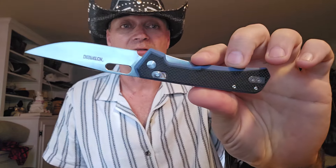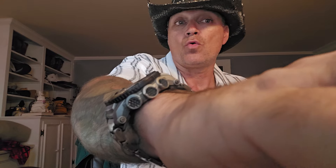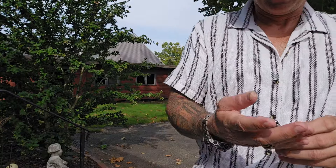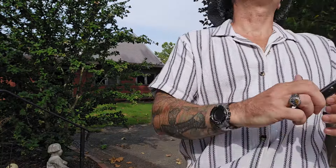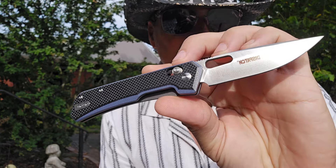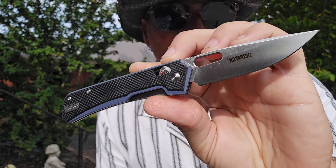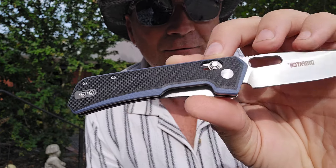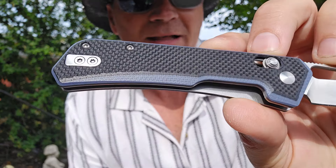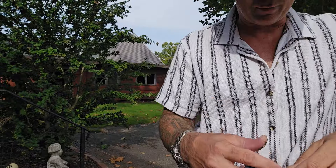The knife is super comfortable in the hand. It's really grippy and we need to take it outside and cut with it. So let's go. I want to get it out here in the sun — we have some sun just peering behind the clouds — but that's not a bad looking knife right there. That's not a bad looking knife at all, especially for the price. That's really super good for the price.